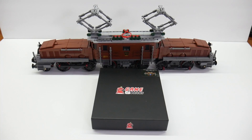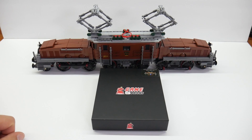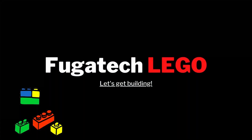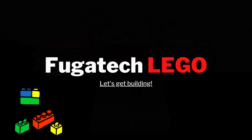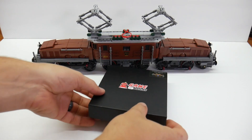Hey everybody, Shane here, and today we are going to put the Game of Bricks Light Kit into the Crocodile Locomotive. The day has finally come when I'm going to install the Game of Bricks Light Kit into the Crocodile Locomotive.